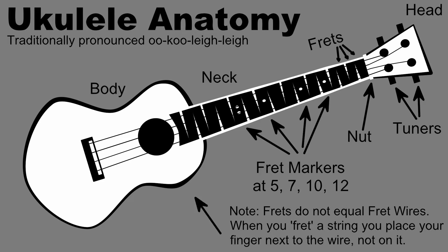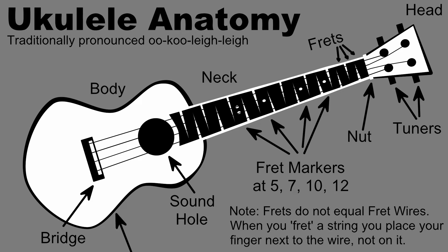The strings continue their journey over the sound hole, another important positional frame of reference when we get to finger picking later on, and over the saddle where they are tied to the bridge. The bridge is a piece of hardwood that is glued to the body. The saddle is a piece of bone or hard plastic that fits into a groove on the bridge but is not glued to it, making it possible to adjust the saddle's height to lower the strings closer to the fretboard if needed.